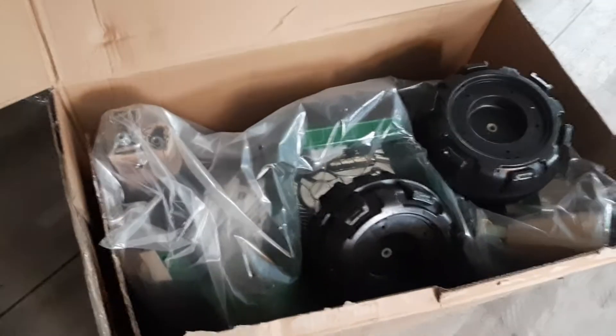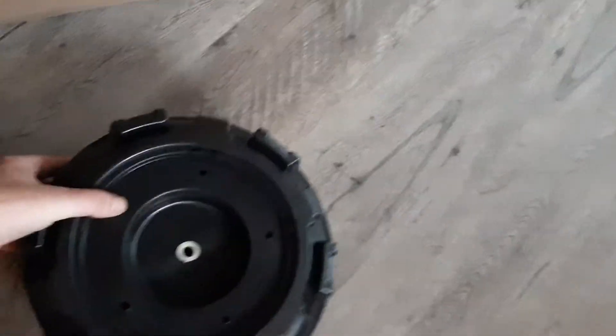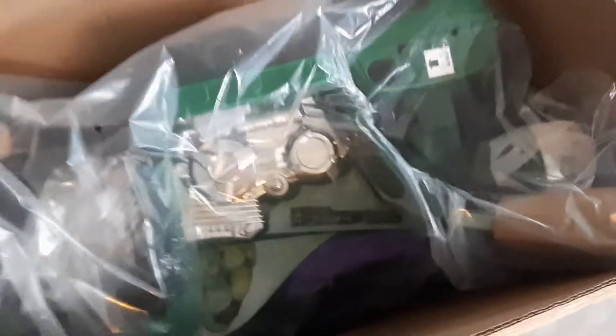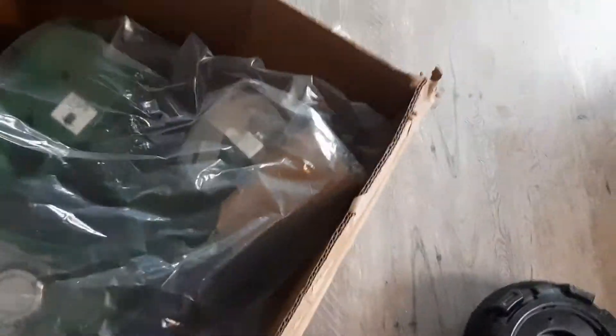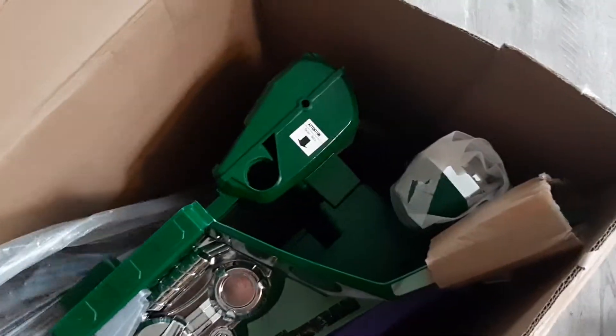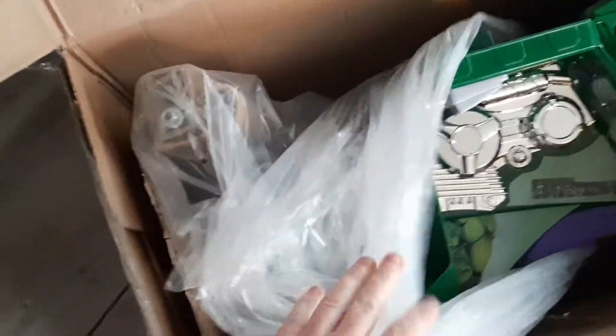Hey guys, what's up! I got a new toy for the kid — I'm gonna have to put it together though. It's got some wheels, oh it's so pretty. It's the Hulk Smasher! I'll film again once I get this thing all together, but yeah, just putting that out there. Once it's put together I'll give you a little video.